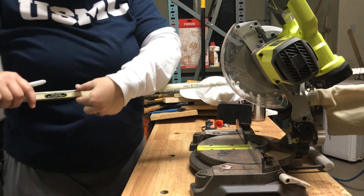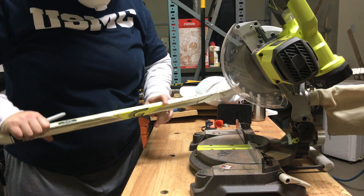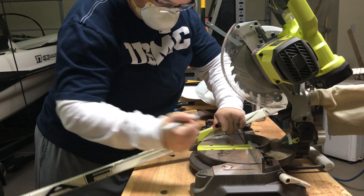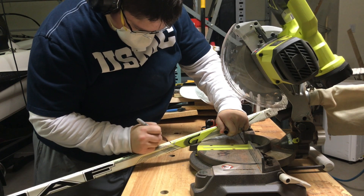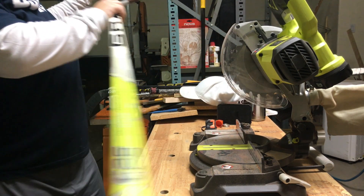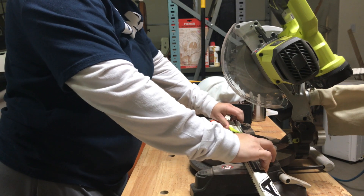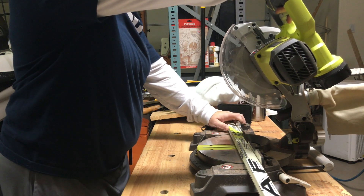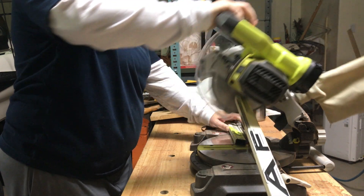First things first, I look for where the taper starts in the stick, and right before it starts I'll make a quick little mark and eyeball it. Once I get to about where I think that taper starts, I'll put it into my miter saw, which is the Ryobi cordless miter saw, and just turn it on and go through it nice and careful.